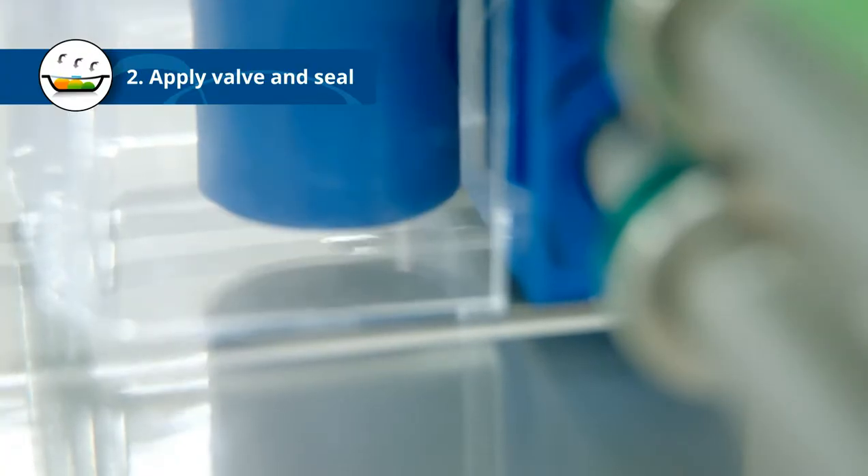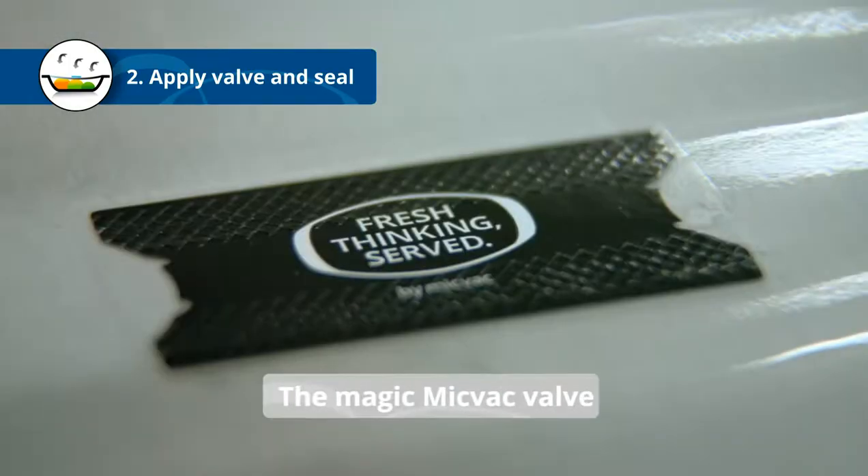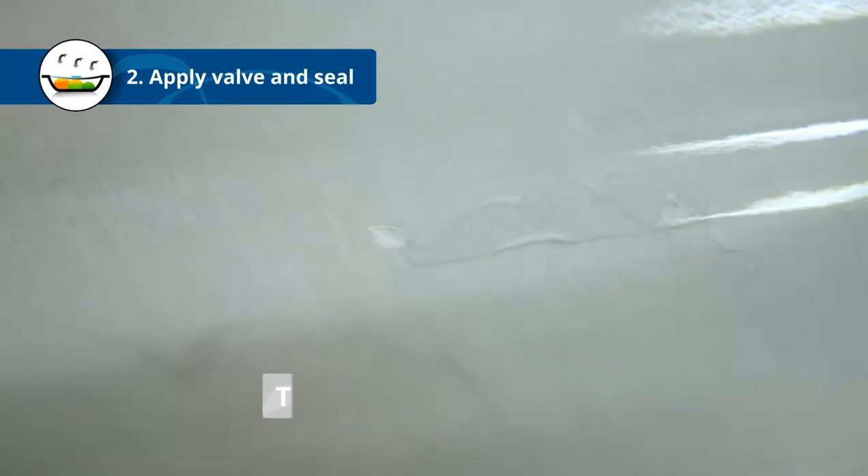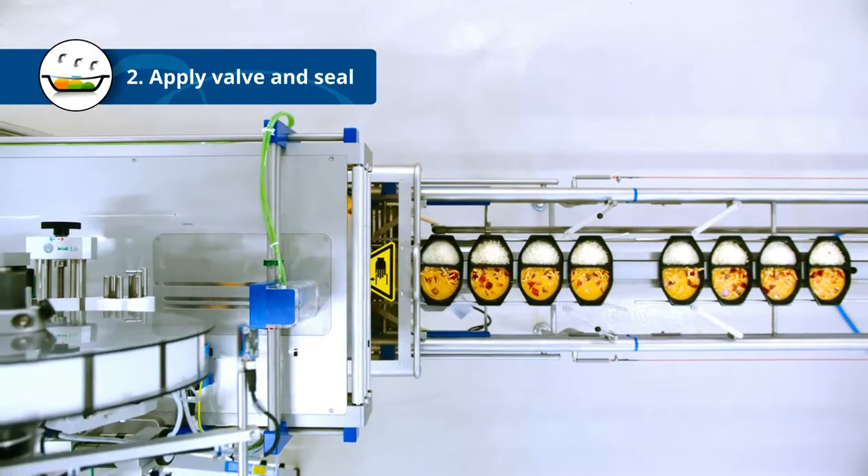First, a tiny hole is punched into the film. The MicVac valve is applied on top of the hole. The valve is actually the core of the MicVac innovation — we'll come back to that in a bit.